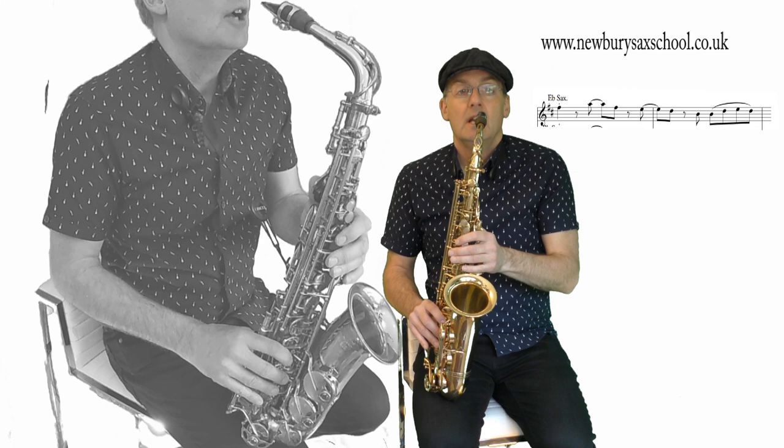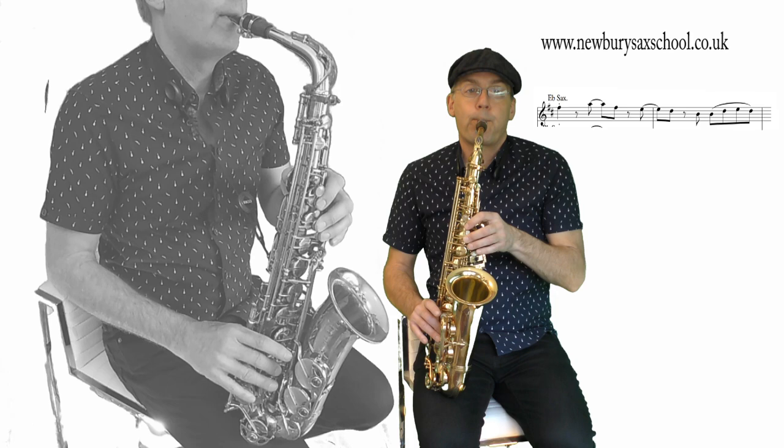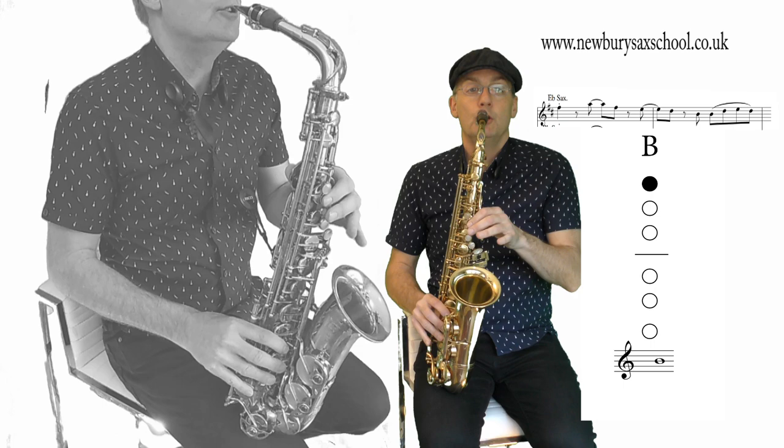The whole lot to that point from the start goes one, two, three. And the last little phrase — you've got a middle B, so it's one finger, no thumb, and we've got two of those. Then we've got a D and an E and a D again with our thumb on.